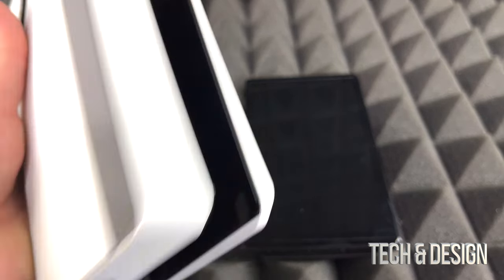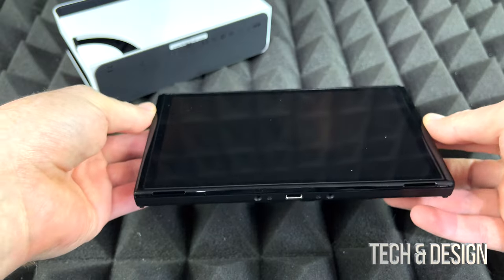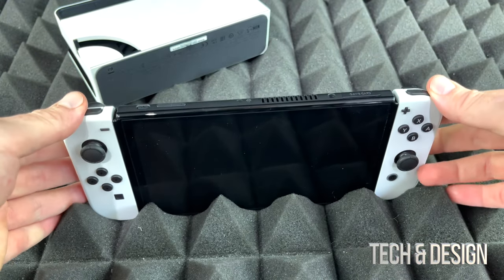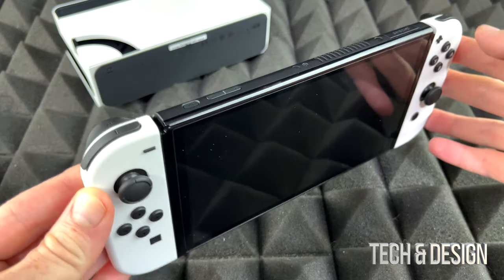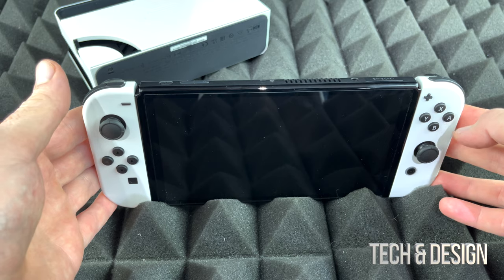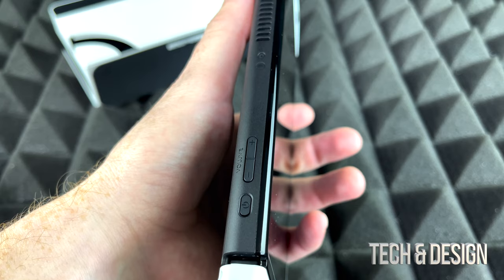Now let's take a look at the switch. The switch looks kind of weird on its own, so let's set it up with the Joy-Cons. These guys just slide on the side — that's how you would use it as a portable switch, like a Switch Lite, because you don't really need a TV or anything to play it.